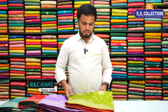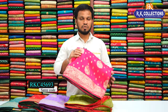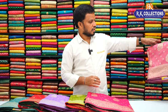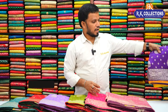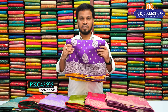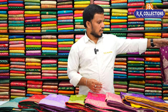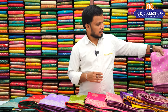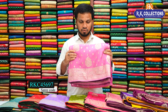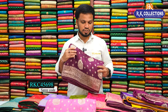A mehndi green color combination saree with a red contrast blouse; a bright pink color combination saree with a dark green contrast blouse; a wine color combination saree with a bright purple contrast; a pink shade with yellow combination contrast blouse; a bright magenta pink shade with a lighter peach color contrast blouse; a pink color with dark wine color contrast blouse. The cost of this range is Rs. 1580.